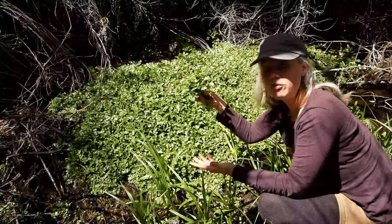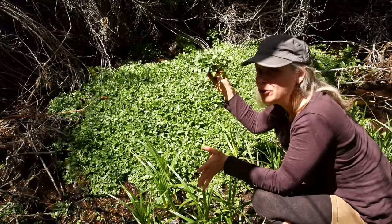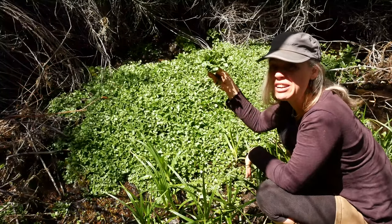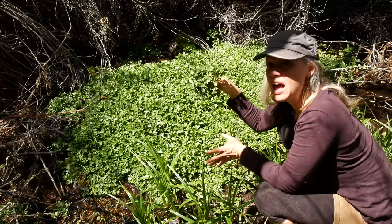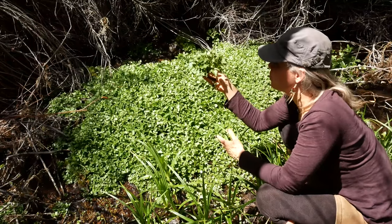The plant itself acts as a filter, so the water in the cells of the plant should be safe. It's better to cook it — better safe than sorry — but it should be safe. However, the water on the outside of the plant from being in the creek is definitely not safe, so we would want to take this somewhere where we trusted the water and rinse it really well, and then it should be safe to eat raw, or cook it before eating it to make sure that it's safe.